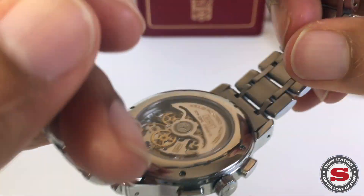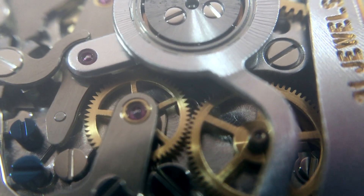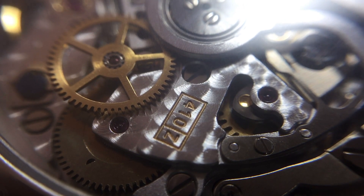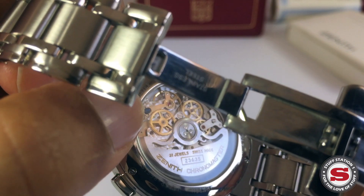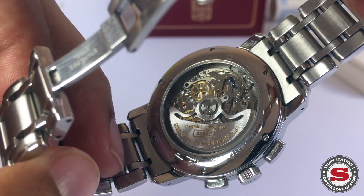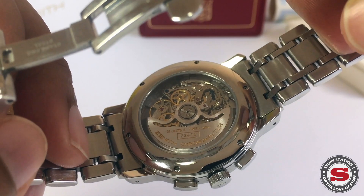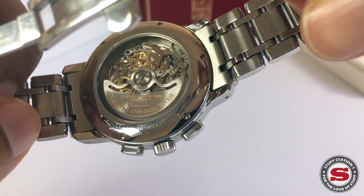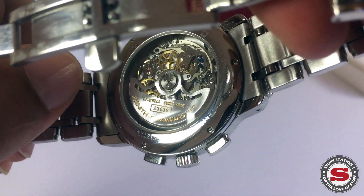There is minimal decoration to the movement. You have a little bit of perlage on one of the bridges, but there's no Côte de Genève or Côte de Soleil on the movement itself. I counted something like four heat-blued screws. We have to understand this is a very functional movement, and with so many parts there's not really much space to decorate. The rotor itself is quite plainly finished, but it's a functional piece and there's really a feast for the eyes in all the different parts you can see.